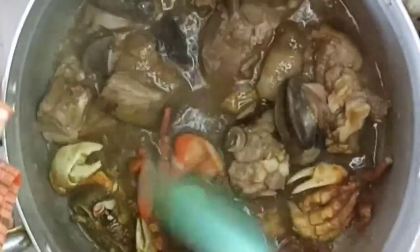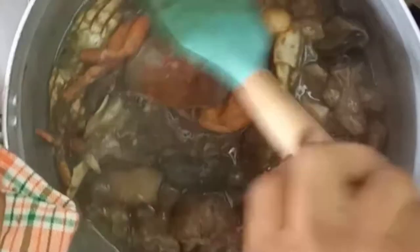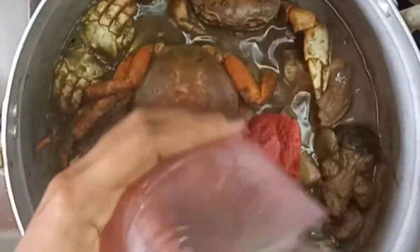They give you the water in addition — at least in Kumasi; I don't know about other parts of Ghana — but it adds some taste to the soup, so I add it in. After some time I'm giving it another stir and then I'll go ahead and add in some tomato puree.